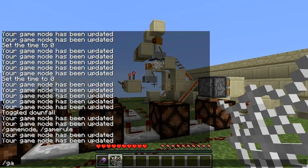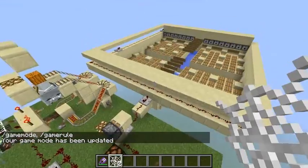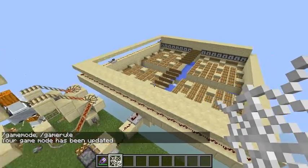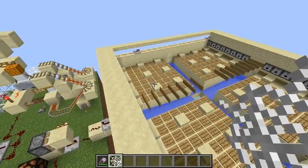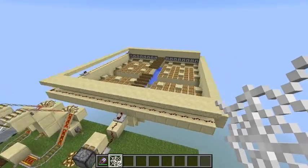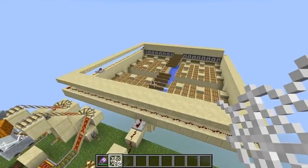Now you can enchant your mob grinder with brains and it will detect when you are far away. It will send water waves to wash off every mob on its spawning pads, because mobs can't walk when you are very far away. So now you can build a hybrid mob grinder.